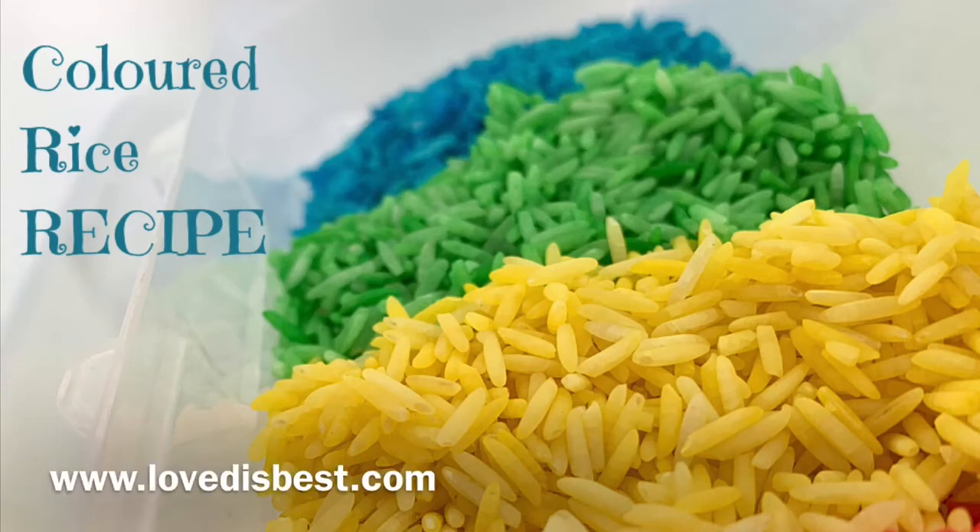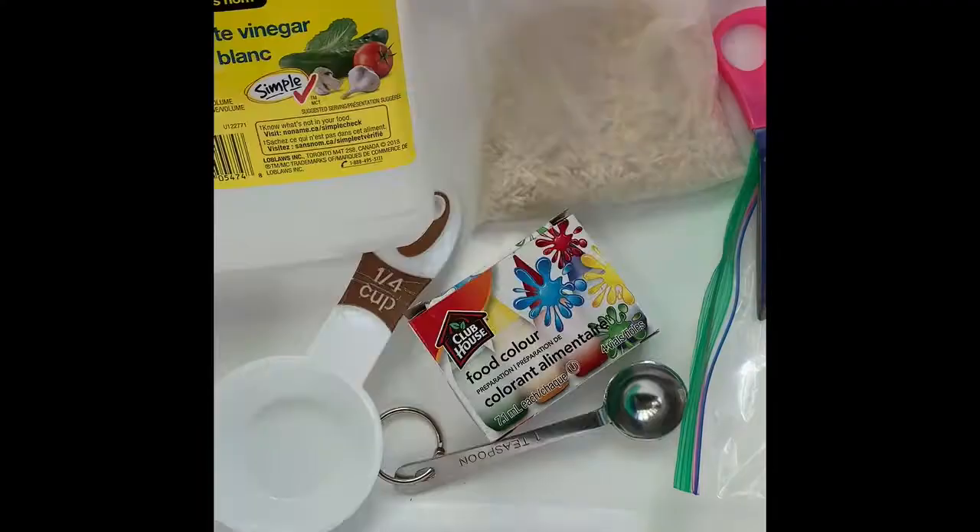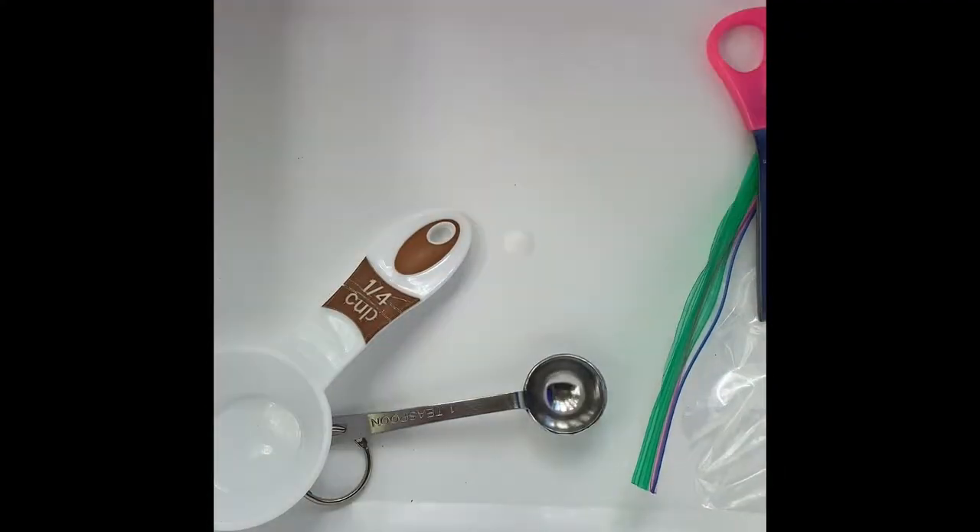Hi there, this is Mel from lovedisbest.com. Today I'm sharing with you a really popular colored rice recipe. This is the easiest colored rice recipe you could hope for.